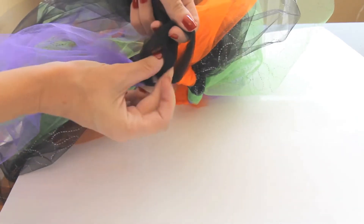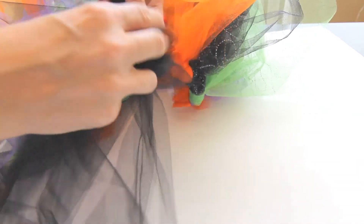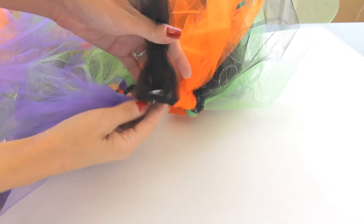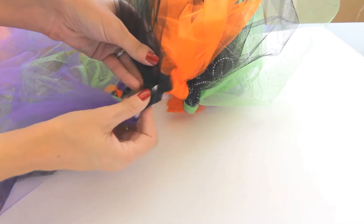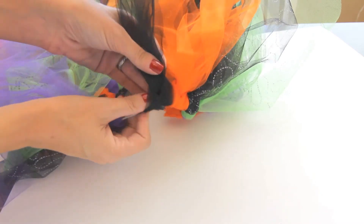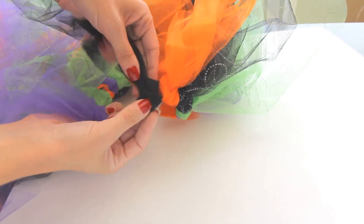Then I'm going to wrap that around the elastic and bring the tulle through, and then just pull it snug. Super easy!